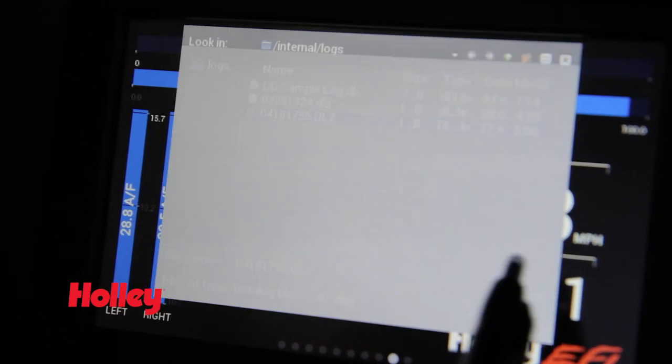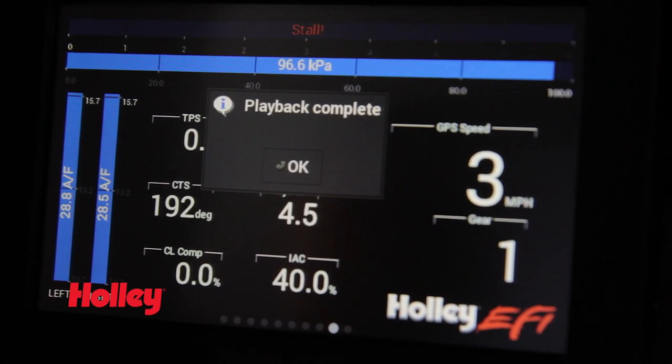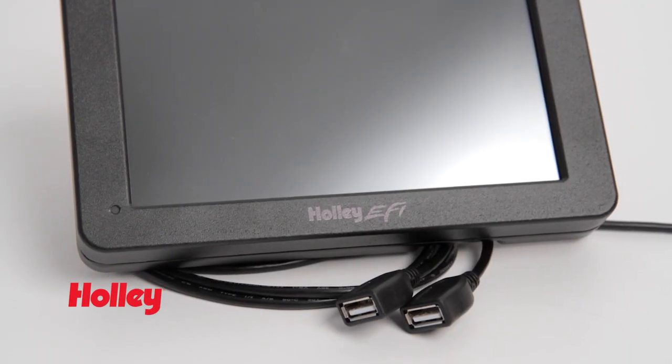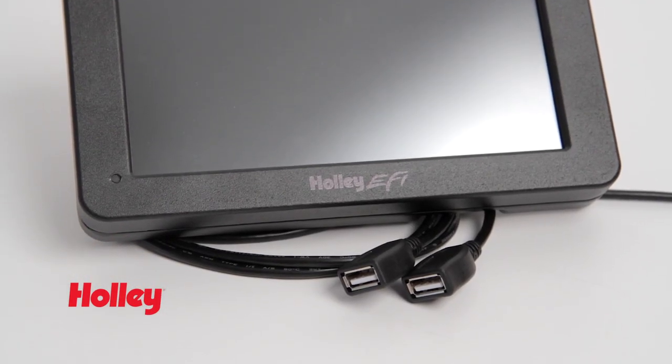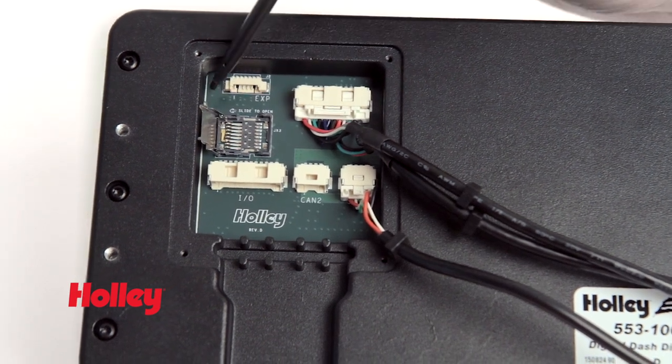Forget your laptop? Not a problem. You can control on-screen playback of all your EFI data logs right from the convenient touchscreen. Easily download and save your EFI data logs to a memory stick using the built-in external USB port, or expand the internal memory storage with the use of a micro SD card.